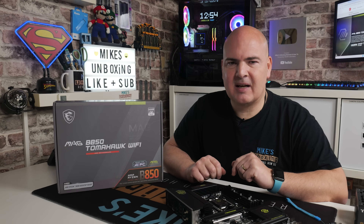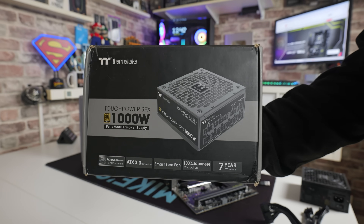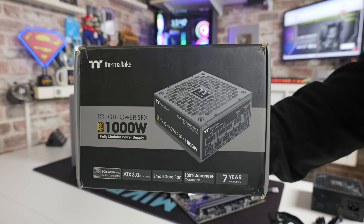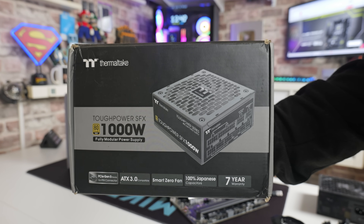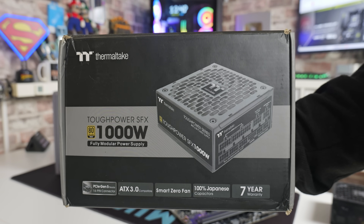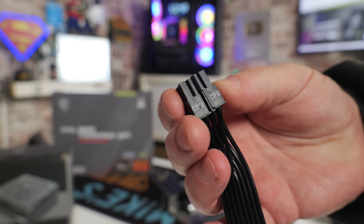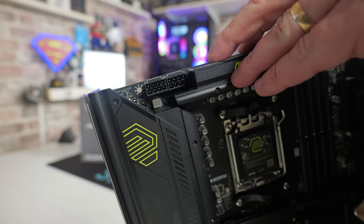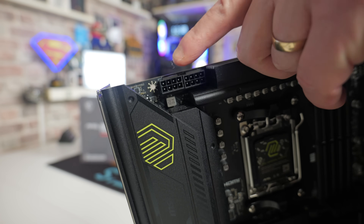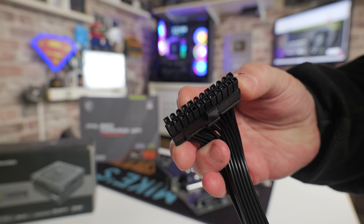Things you're going to need for this particular process: you're going to need obviously the motherboard itself. You'll also need a power supply — if you're building anyway you should have one. To connect that up to your motherboard you only need two connections if you're doing it as a bare board. You'll need the CPU 8-pin connector, which can be plugged into either of the two top connections on the motherboard. And also you need the main 24-pin power, which goes into the motherboard on the side.